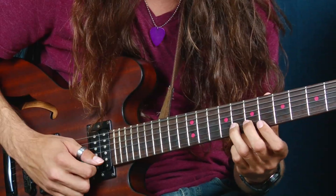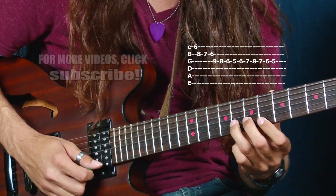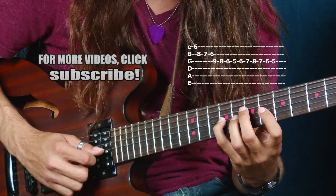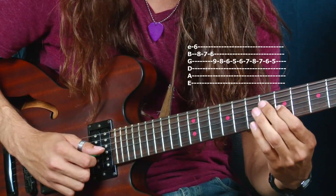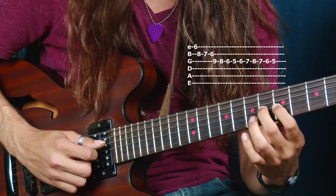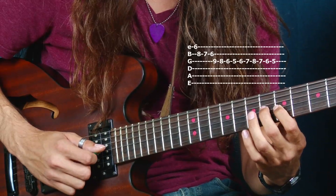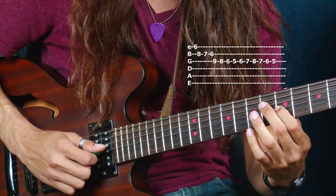Now we're moving into the second part. You're going to grab your B flat with your first finger and go back, then just go up to the C. From the C, we're going to do a little chromaticism here. You can pick it or slur it — it doesn't matter. That's the second part.